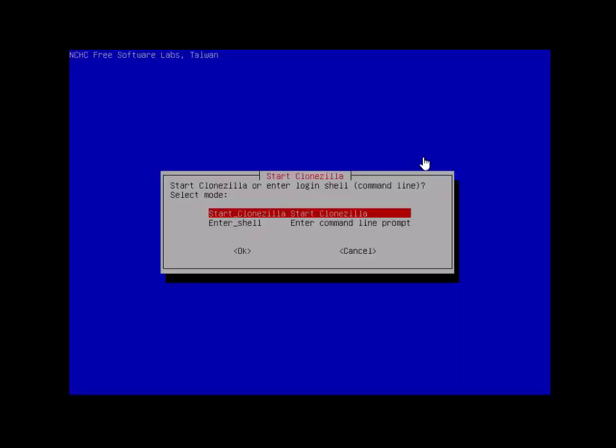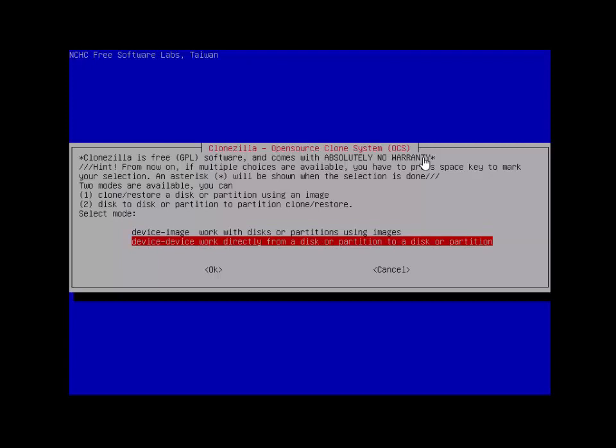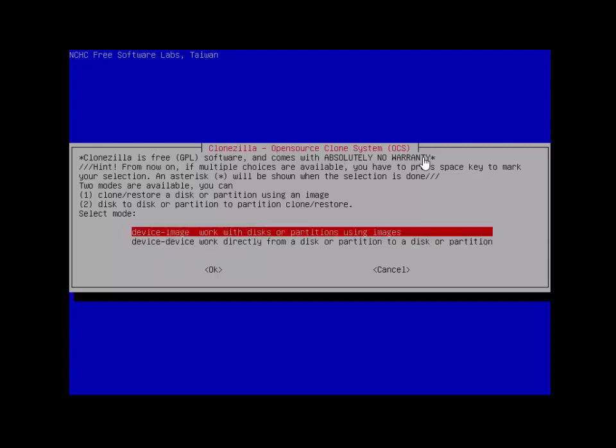We're going to start Clonezilla and select 'device to device' because we're copying from one device to another over the LAN. If you wanted to make an image of your machine you could do 'device to image' instead.